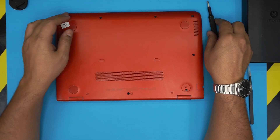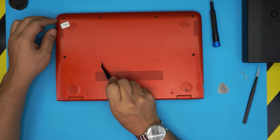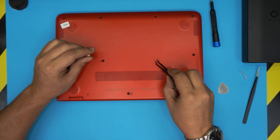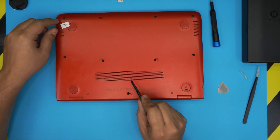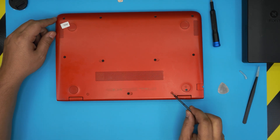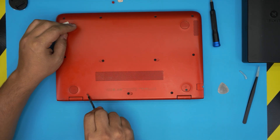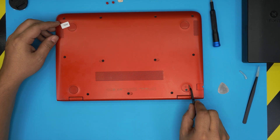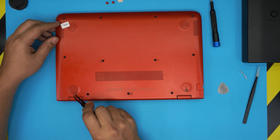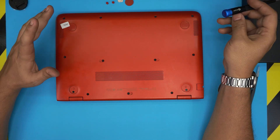Flip over the laptop and you'll see a bunch of screws. There are a few hidden screws in the middle under rubber covers. Stick your sharp tweezers underneath and lift the covers up — they have adhesive. There are two of them, and one more like that elsewhere. Also lift the rubber leg covers at the corners the same way. That's all the hidden screws.